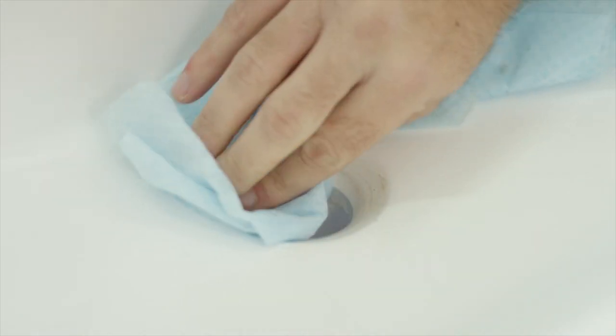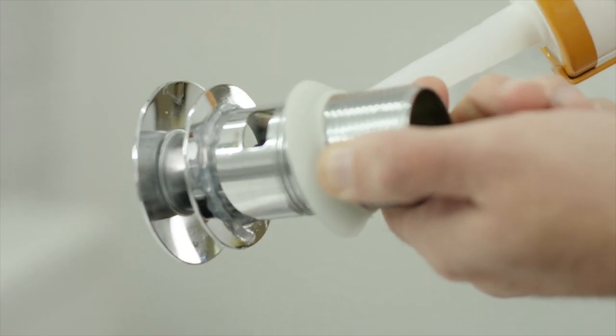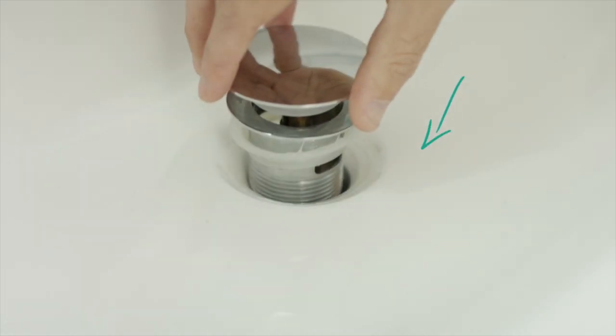Remove any excess silicone and dry the area. Put a small bead of clear silicone around the underside of the waste. Place the new waste in position.